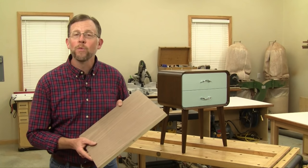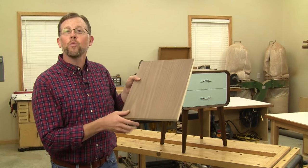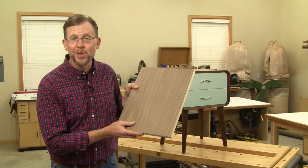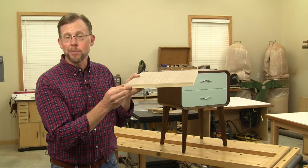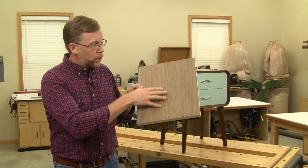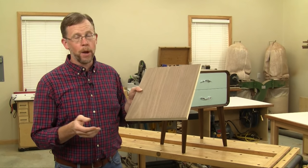Hi folks, I'm Chris Marshall with Woodworkers Journal Magazine. Plywood with a nice hardwood face veneer on it, like this walnut ply, looks almost as good as solid wood. That is, except for these edge plies. They don't take stain well, they don't look anything like the face veneer, and almost invariably they're better off hidden.